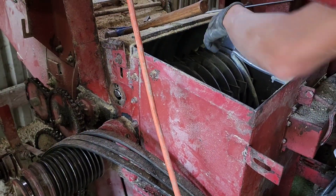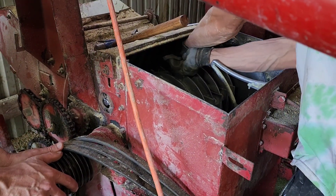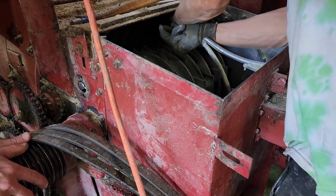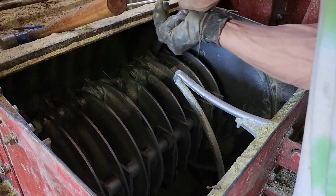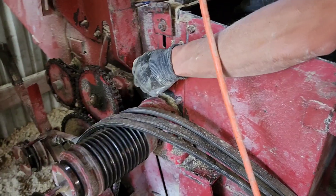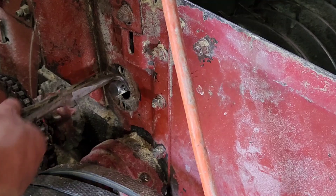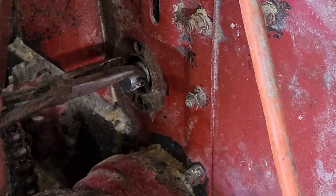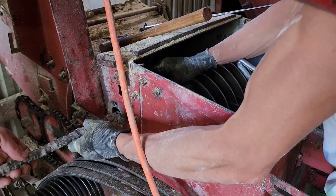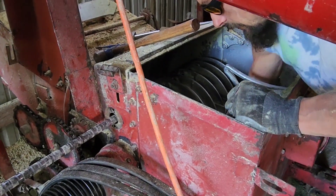I might be able to push. There we go. Now this is the easy part. You want to pull on that and I'll push from this end. I'm just going to pull it all the way out to the last one and then we'll go back there. Alright, that's good enough — I've got to feed everything on individually.